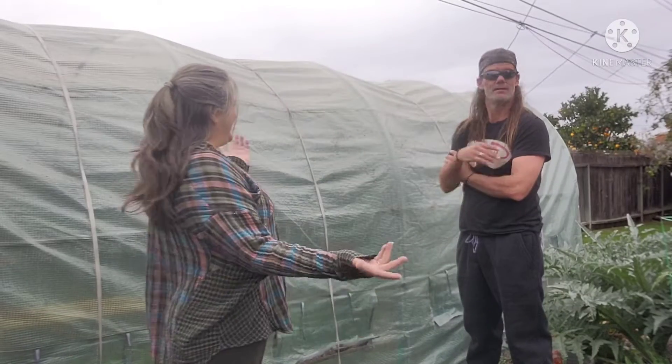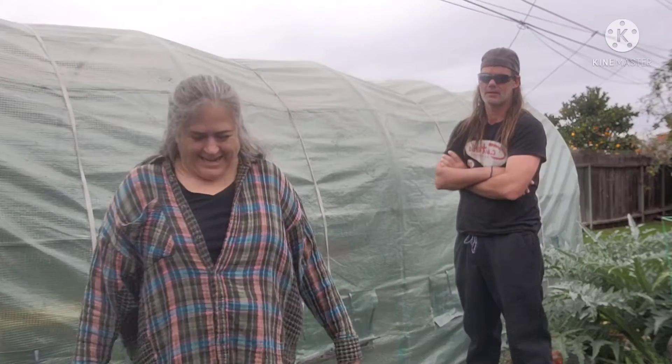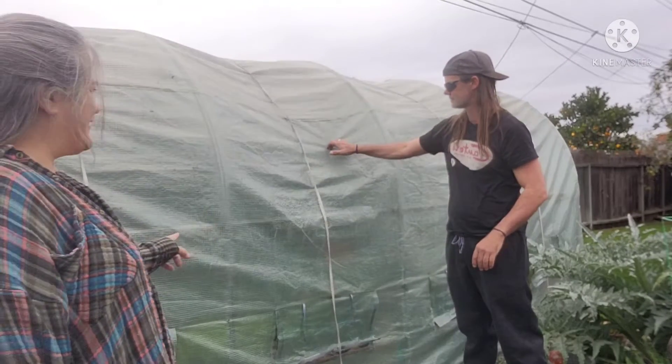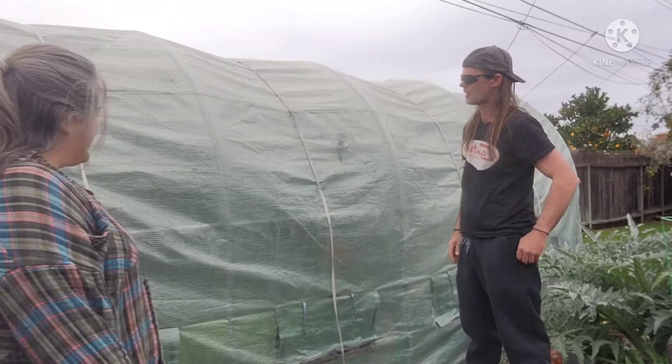Hi, I'm Steena. I'm Jeff, from Be Earthy. And today we're going to take off the old cover that is ripping apart and put the new cover on.